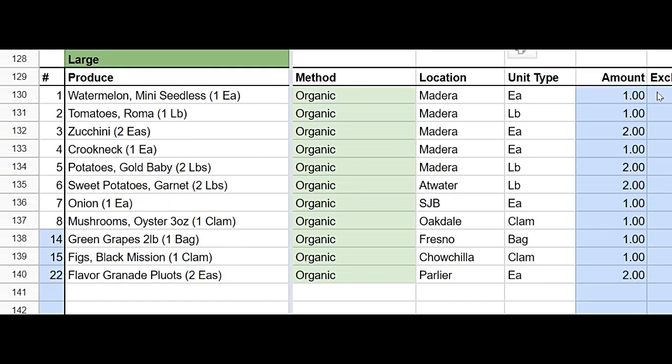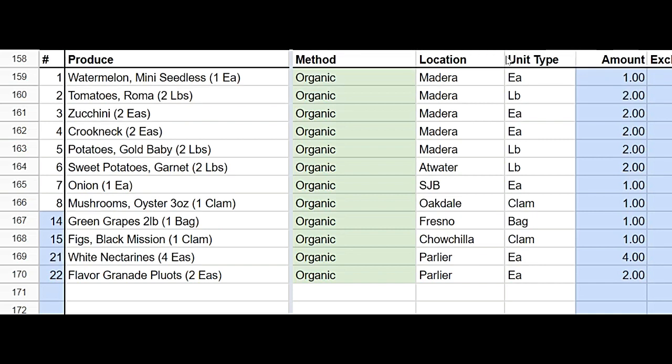And for our large box customers, you'll be receiving a couple extra zucchini crookneck, some extra potatoes and some extra sweet potatoes, as well as two flavor grenade pluots, which are very tasty. And for you Uber customers, you'll be receiving everything that the large box received, plus you'll also get four white nectarines.